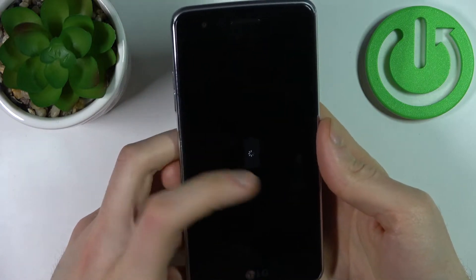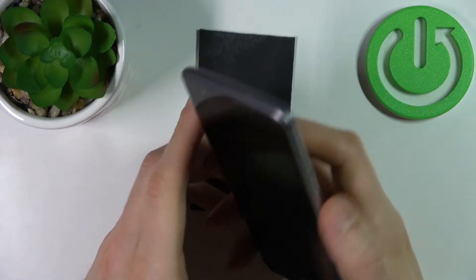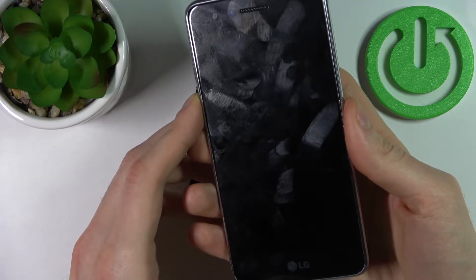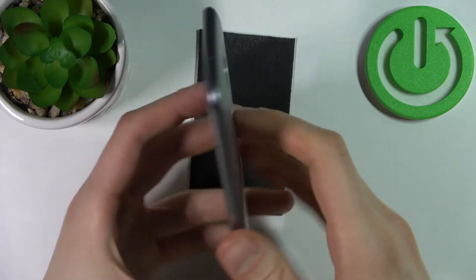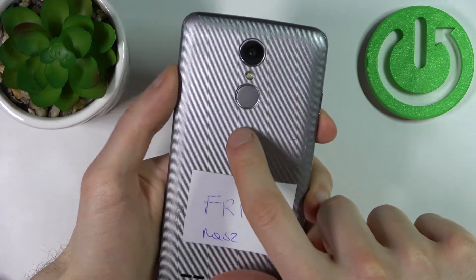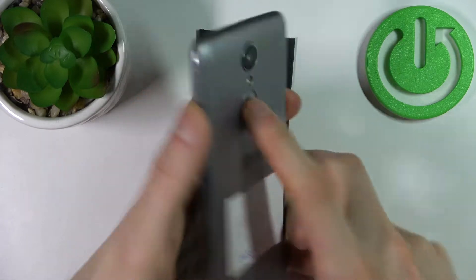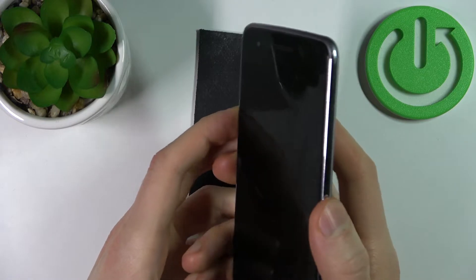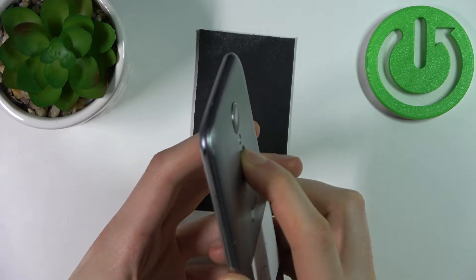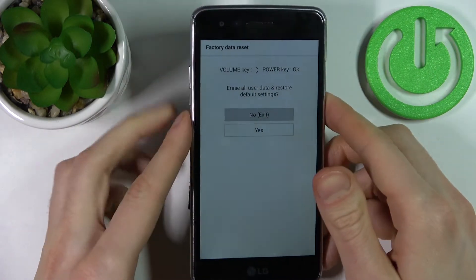Right after the screen turns on and you can see the LG logo appear, release the Power key and then press it once again. So hold down Volume Down and Power key, the logo appears, release the Power key, and then press it once again.